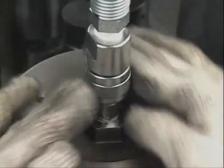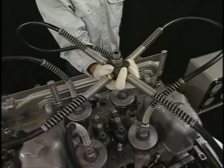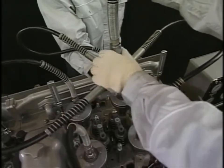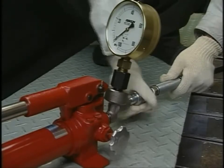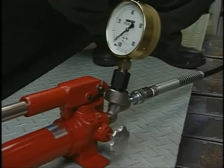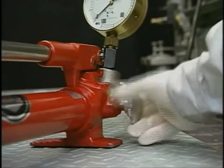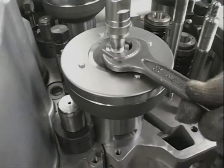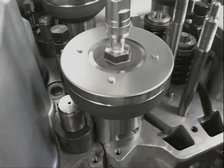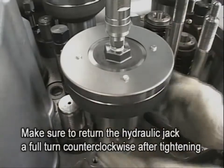Connect the hydraulic hose to the hydraulic jack and tighten the tightening screw of the hydraulic hose firmly. Next, connect the hydraulic pump with the hydraulic hose. Operate the air valve of the hydraulic pump and open the relief valve. Loosen the hydraulic jack counterclockwise by a full turn after tightly fastening it. This is to prevent the possibility of not being able to detach it as a result of there being no clearance left when you apply hydraulic pressure on the hydraulic jack.